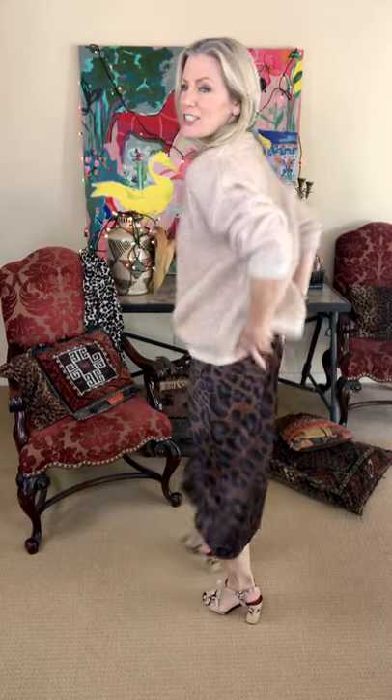Hi, I'm Tracy Porter. This is a fit video for our Louise skirt — a beautiful, very charming skirt. You can see I am wearing a size small. I think this is very true to size.